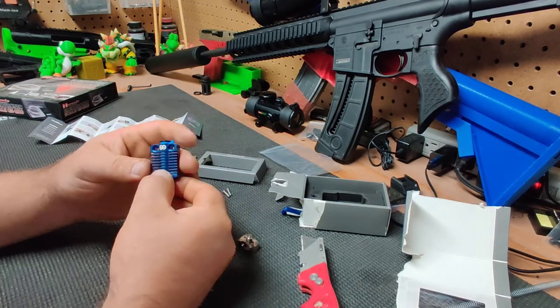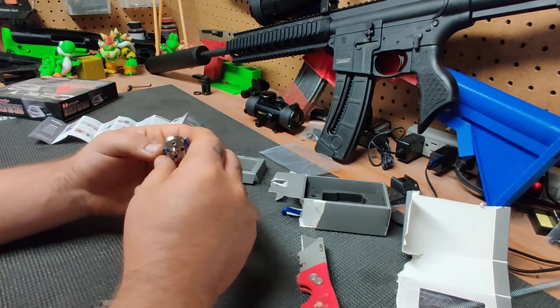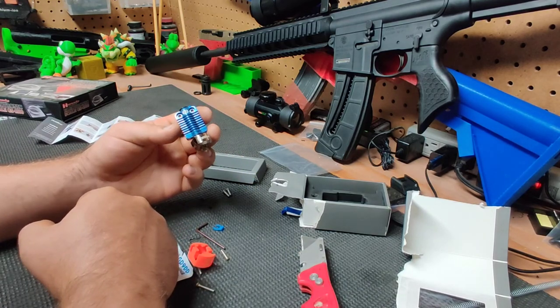We'll come back with another video of this actually running when I get around to installing it. But that's the famous Dragonfly BMS.